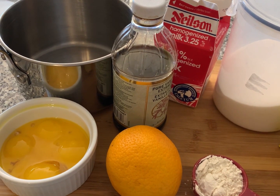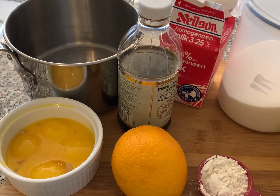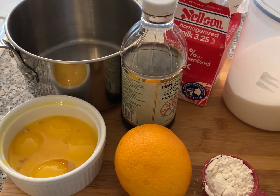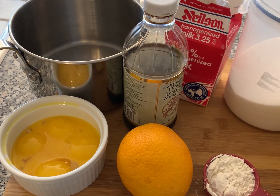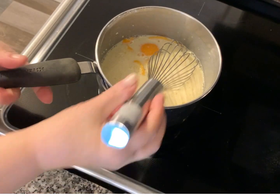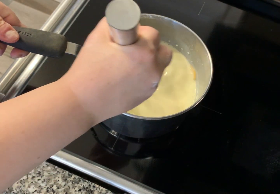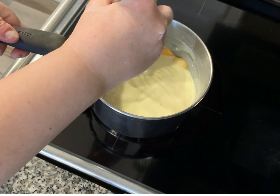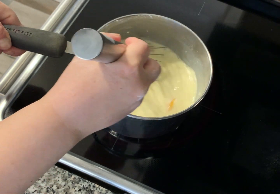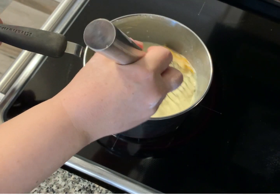For the pastry cream you're gonna need four egg yolks, two and a quarter cups of milk, one and a half teaspoons of vanilla extract, a quarter cup of sugar, a quarter cup of flour, and a quarter cup of cornstarch. For added flavoring, I cut off a thick piece of orange skin — you could use lemon, or you don't have to do that step at all.